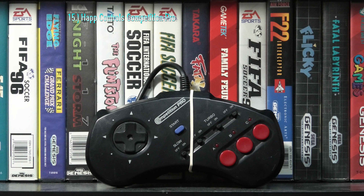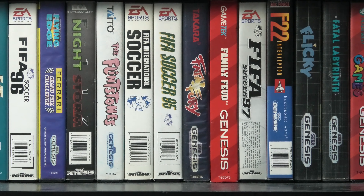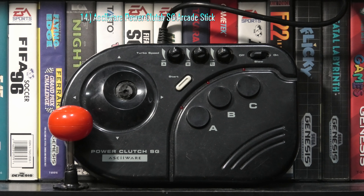Without all of the turbo controls or other gimmicks, the Ricoton standard 3-button controller is decent at best, but the d-pad and buttons are fairly quality.